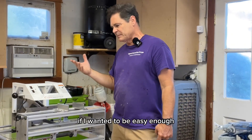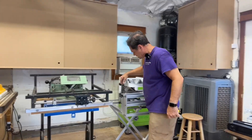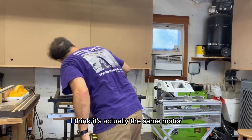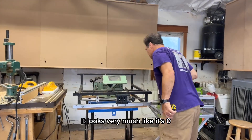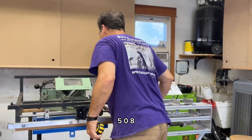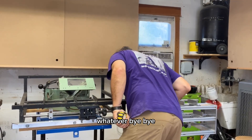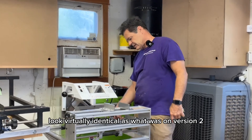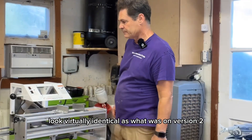If I wanted to, it'd be easy enough, but it looks like the same motor — I think it's actually the same motor. It looks very much like it's the 0508 or whatever. The jig knobs and everything look virtually identical to what was on version one.